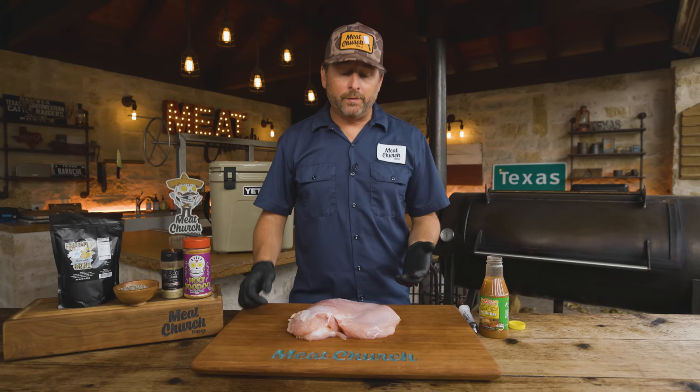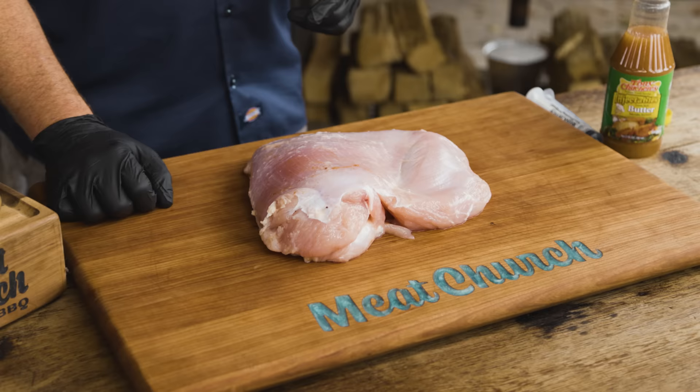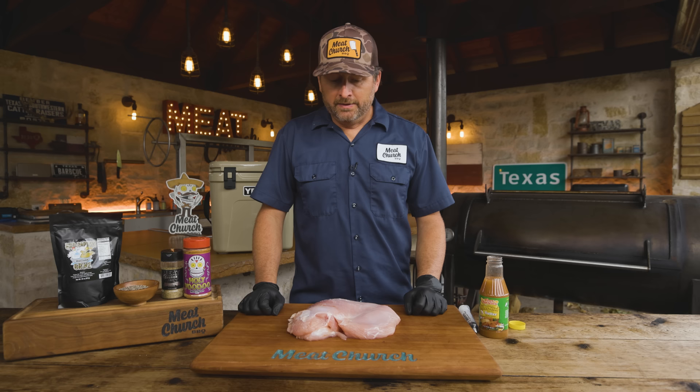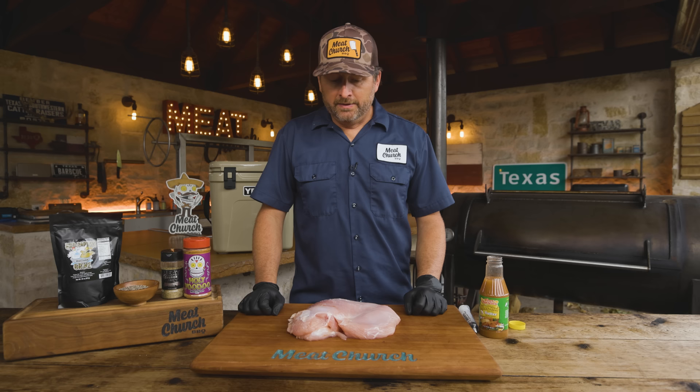The turkey lobe is ready to roll — this is just over five pounds. I can get them at my local HEB grocery store. Check with your grocer because they're becoming more and more popular. Since Texas barbecue started rolling these out, more people are able to find them. But if you can't, you can certainly do this with a bone-in breast as well.